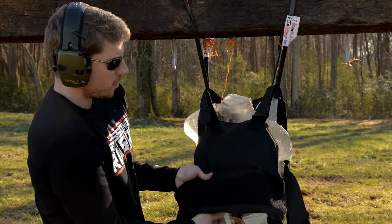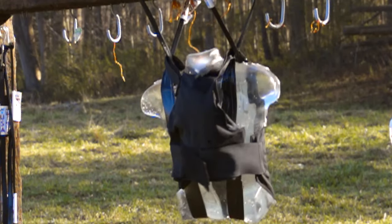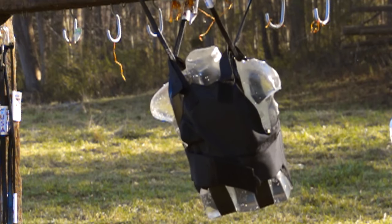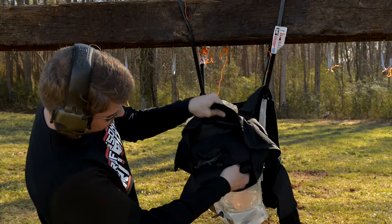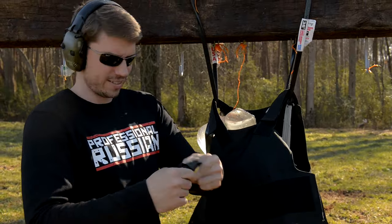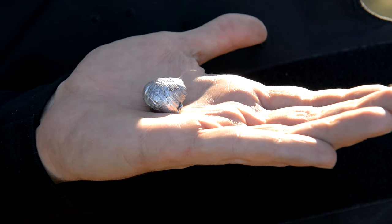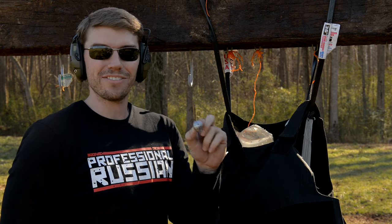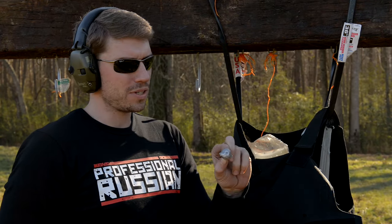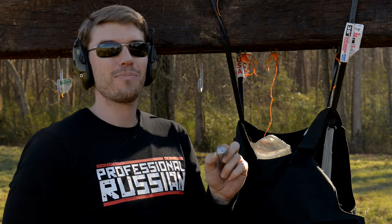Okay, so this actually surprised us all. This armor is rated for 44 Magnum up to, I believe, 1400 feet per second, and that was 500 Smith & Wesson Magnum going much faster than that. But it caught the projectile somewhere in here — there's the round. That's just really impressive. I didn't think this would stop it — I thought it would go clean through. I do think you'd have tons of internal damage, but a bullet wouldn't go in you. 500 Smith & Wesson Magnum. Let's step things up a few more notches — let's actually shoot through this stuff.